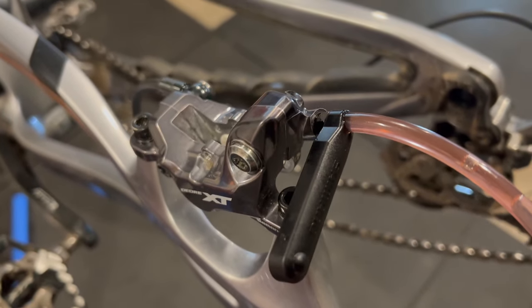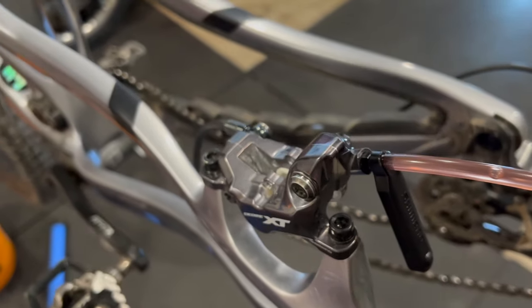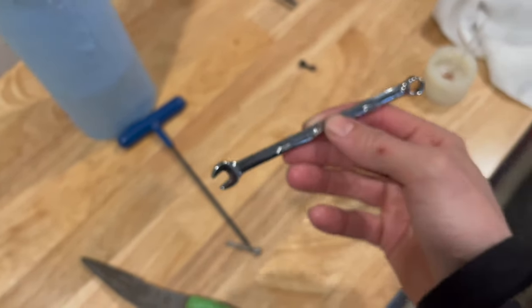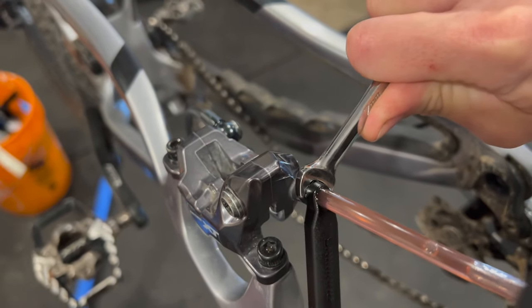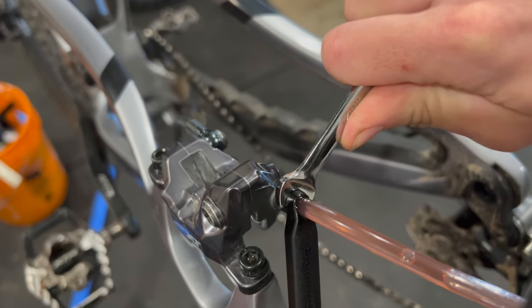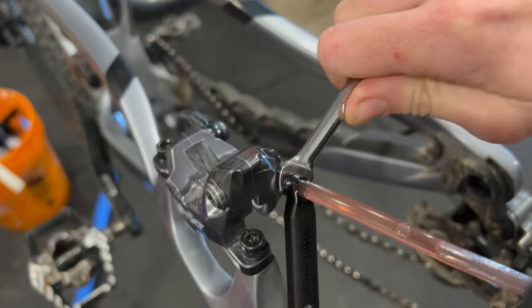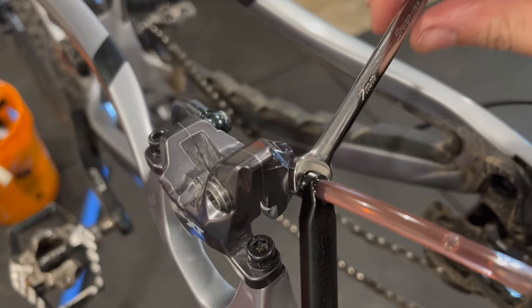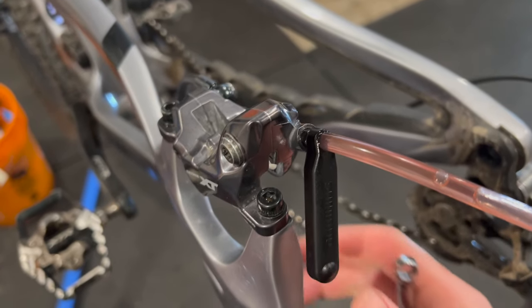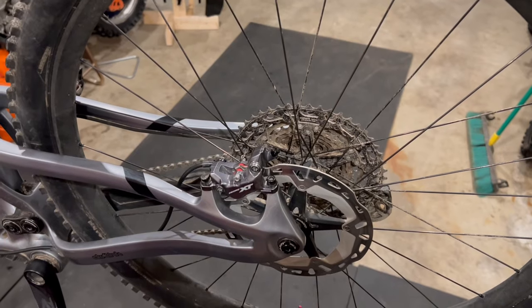I'm confident there are no bubbles left, so I'll turn the bleed nipple clockwise to close it. I grab the 7mm wrench and just nip it up — it doesn't have to be super tight. You'll feel it ramp up pretty quickly; just one finger's worth of effort is pretty much all it needs. Then we can twist the brake line off.